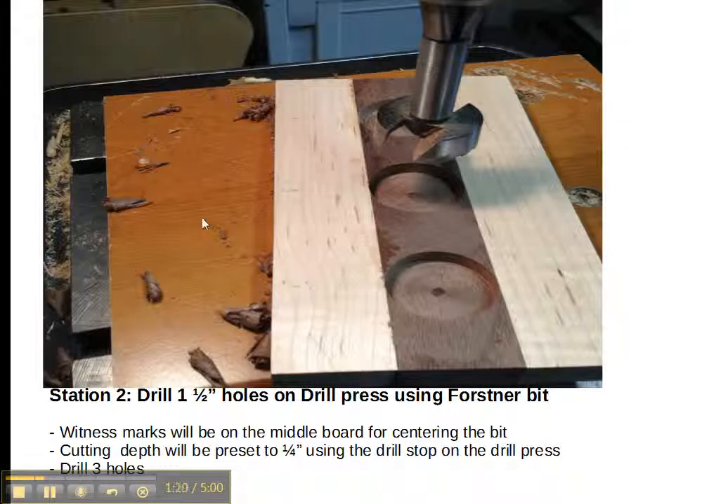Then we go to the drill press and cut a ¼-inch deep, 1½-inch round hole in the wood — in the centerpiece — and that's where the candles will fit in.